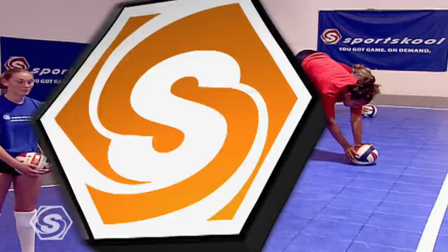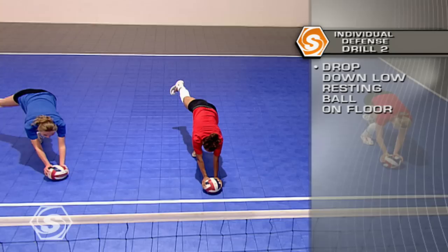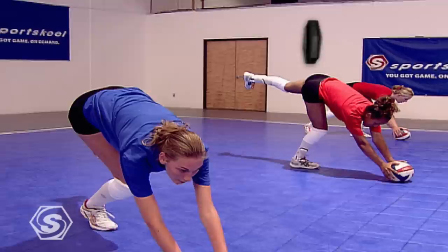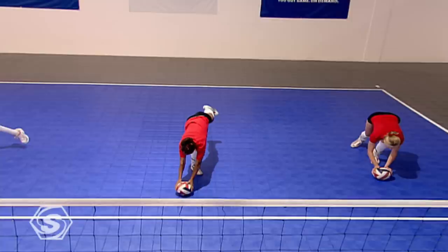To play great individual defense, you need to be able to sacrifice your body — this means getting down on the floor and bringing the ball back up. Here's a drill you can do on your own to develop good dig and roll technique. Drop down low, put the ball on the floor, and slowly slide the ball forward. As you get lower, turn and roll over, then come right back up. This will also develop your range as a defensive player — you'll be able to go after more balls that are farther away.